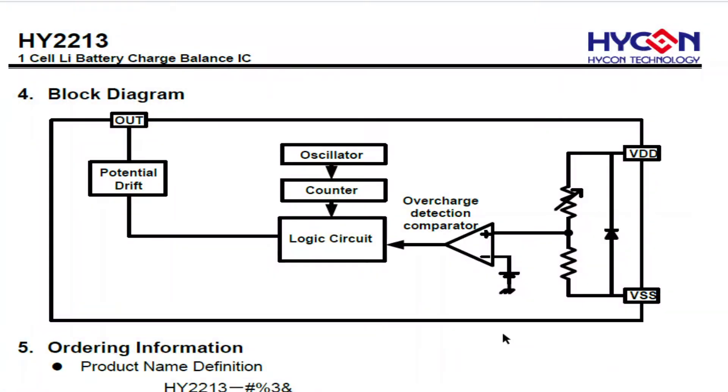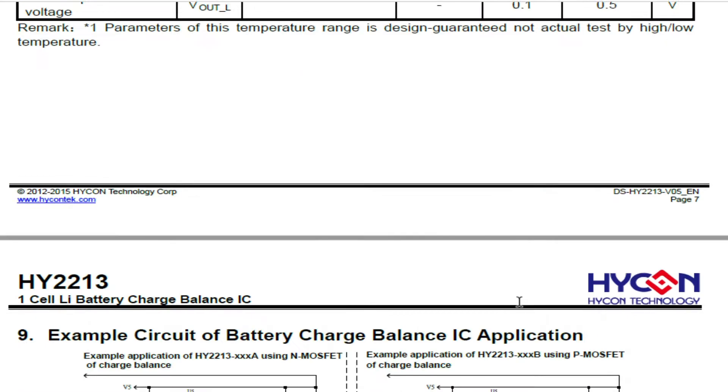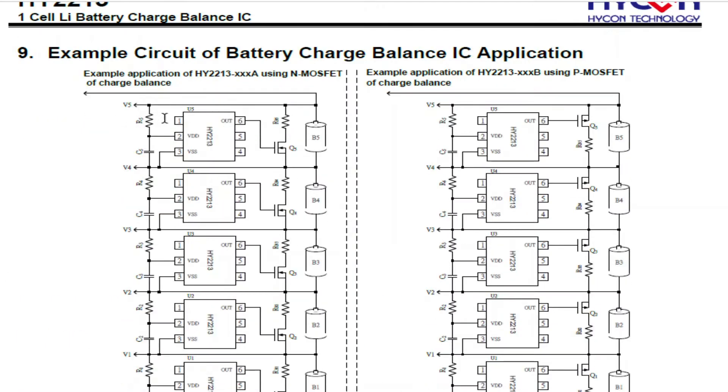This is the balance IC used on the board — there are two of them fitted. It's a HY2213 balance IC. You can see it has two inputs, VDD and VSS, and one output. The circuit tries to maintain a set voltage across these two pins by driving the output, which connects to your FET.